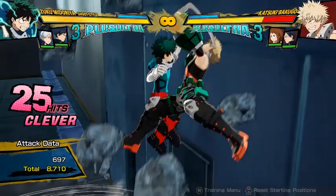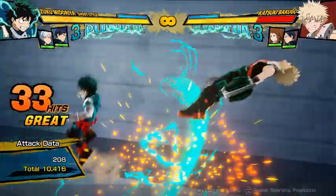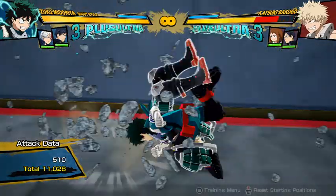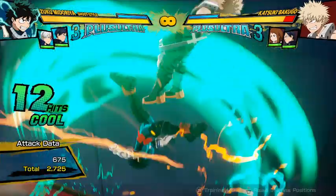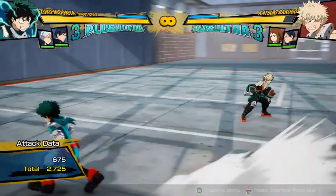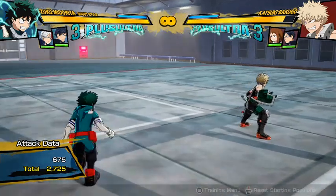I'll just show it again. And that was leaving slightly more damage that time. I think it's probably just because of a few more hits of the slide hit. But it's barely any more damage. But that's a lot of really good damage for a zero dash cancel combo.